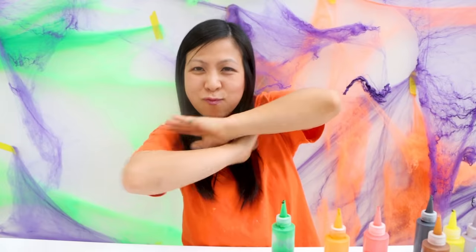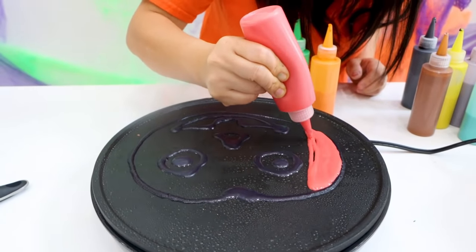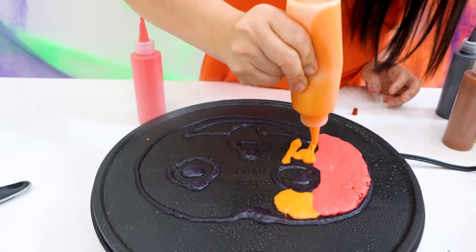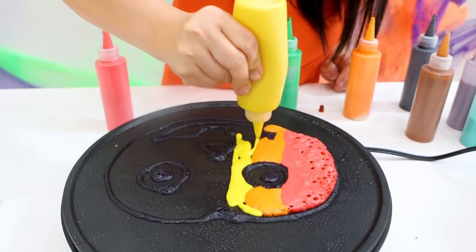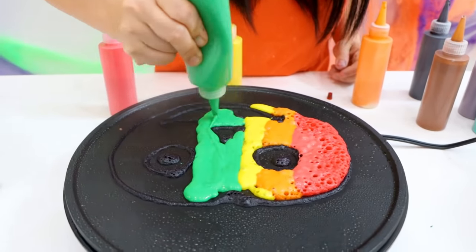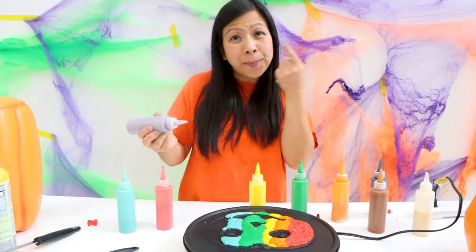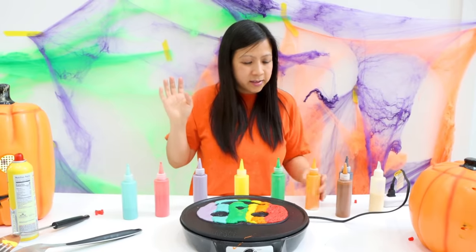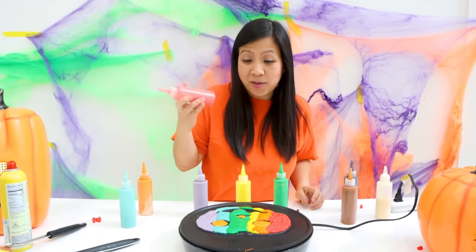I'm going to make this pumpkin special by making it rainbow. First color in the rainbow — red. Second color in the rainbow — orange. Third color in the rainbow — yellow. Next color — green. Next color — blue. Last color — purple. I don't have indigo, but I have purple. It's going to look amazing. The pumpkin's eye, I'm going to make it orange. Nose orange. What if I do red for the mouth — it has lipstick on.